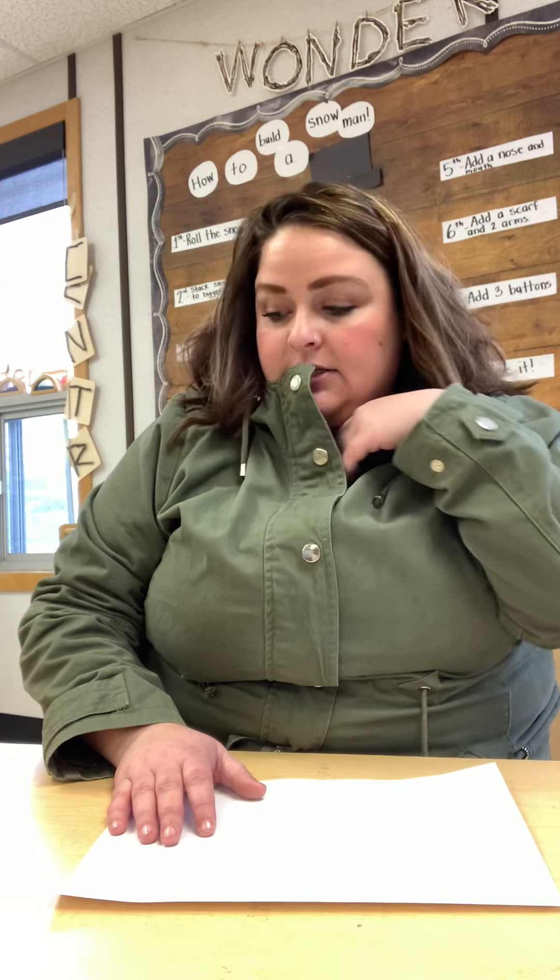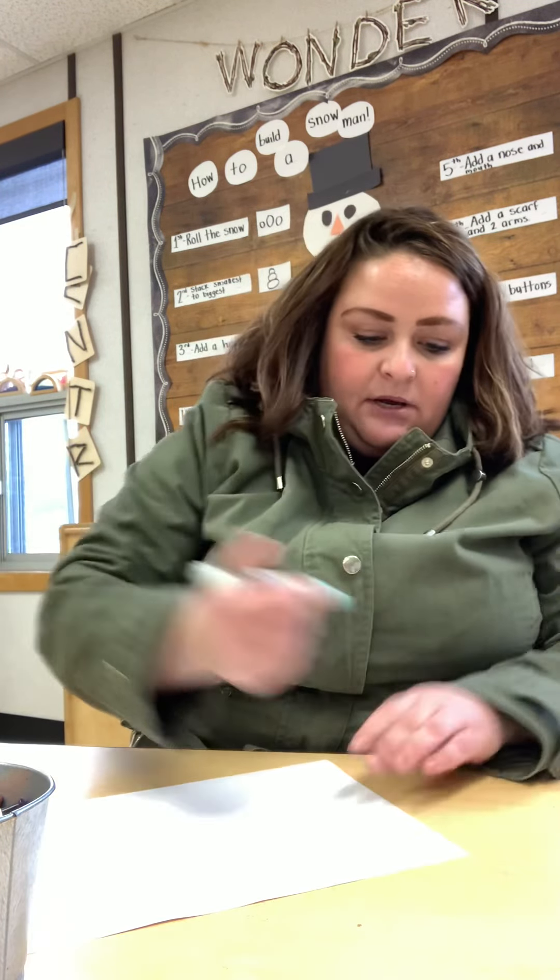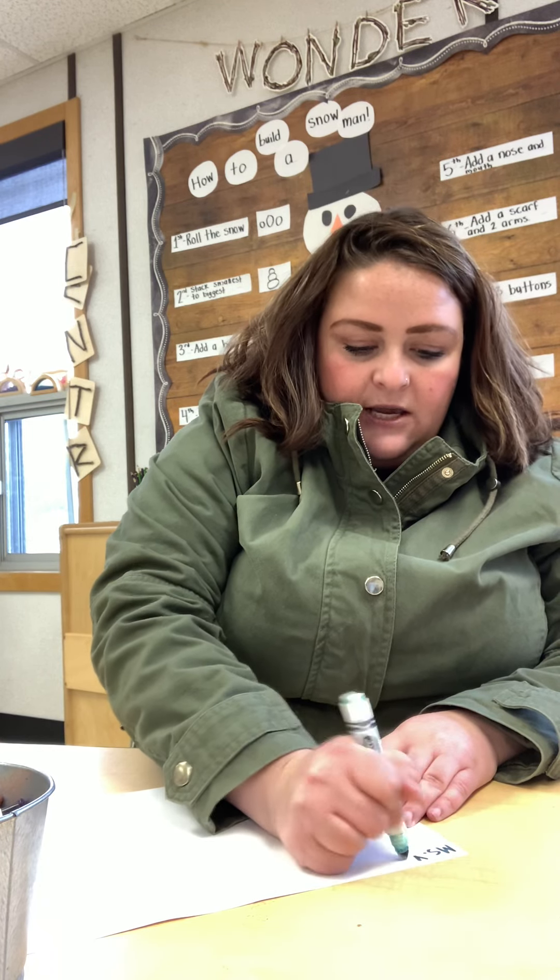Hi everyone! Today our art is going to be linked with our story that we read today — 'What Snowmen Do at Night.' We're going to get a piece of paper in whatever color you want. I have some crayons and some markers. We're going to think back to the book and what your favorite part was. I'm going to start by putting my name at the top — Miss V.